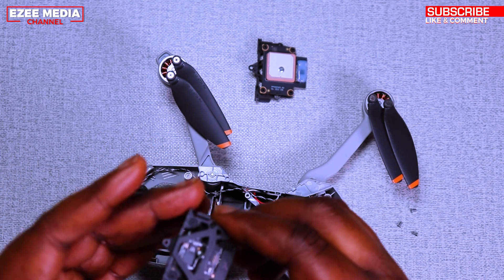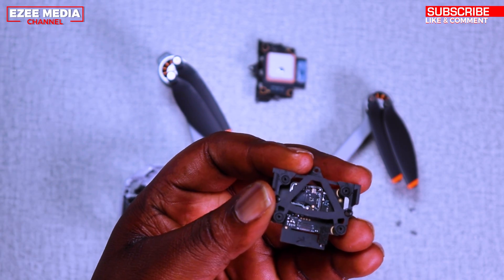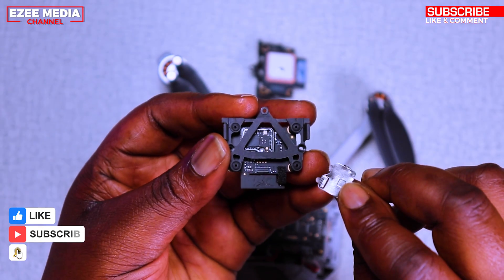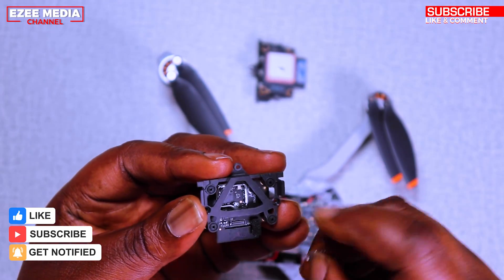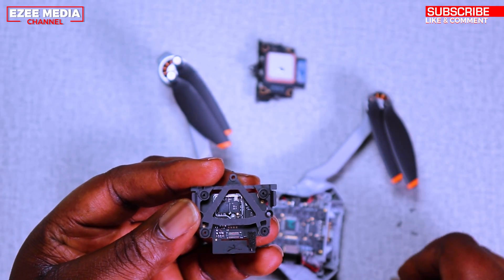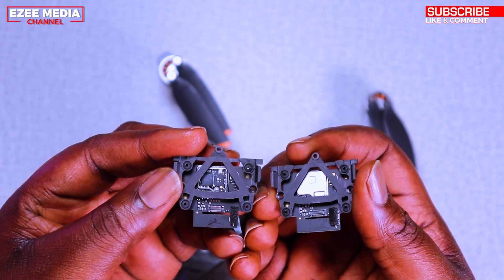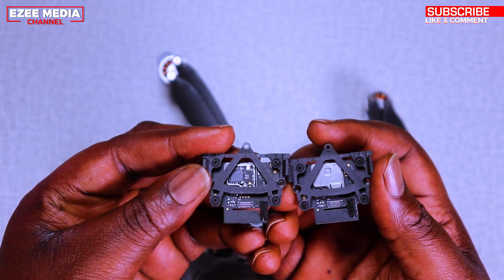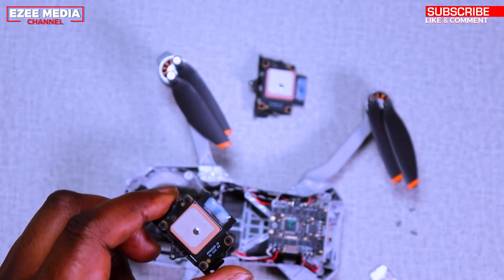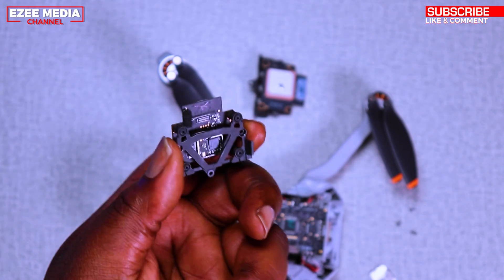As you can see, this is the GPS module — the back casing is broken off. When I crashed the drone, the metal fell off, so I had to replace it because it wasn't responding or working properly anymore. If you see the new one, it has the steel back still in place. This old one is damaged, so it's trash.